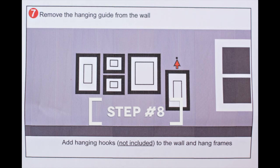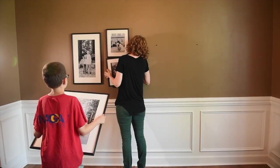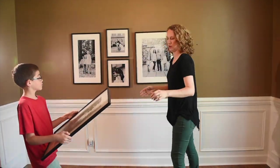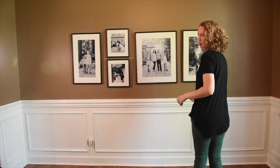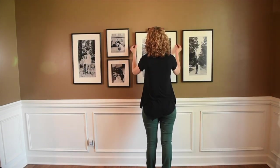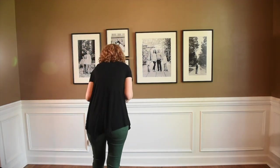Step eight: get your frames, your level, and your lovely assistant — have them pass the frames to you as you go through all of the sections and hang them. Once they're hung, step back for a minute because you may notice that one of those nails was slightly lower than it should have been, and this is a good time to adjust that. Once you've raised or lowered any pictures, take your level, put it on top of each frame, and make sure that the bubble is in the center and all your frames are level.